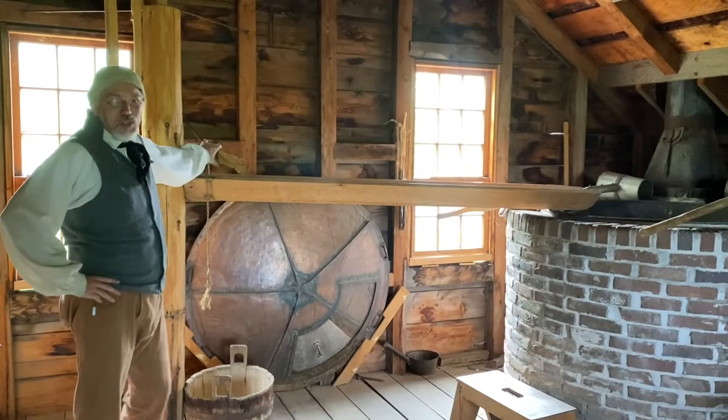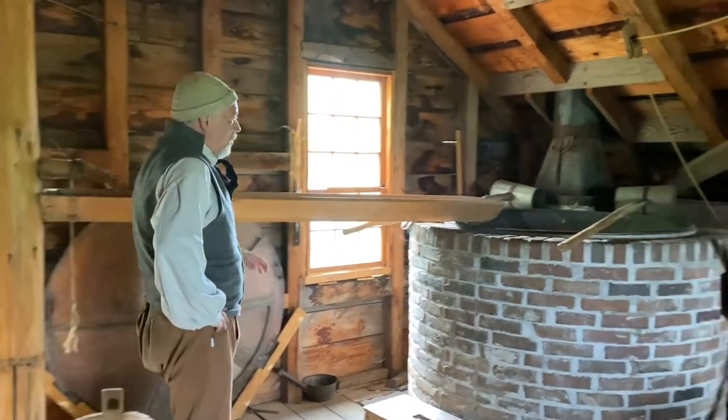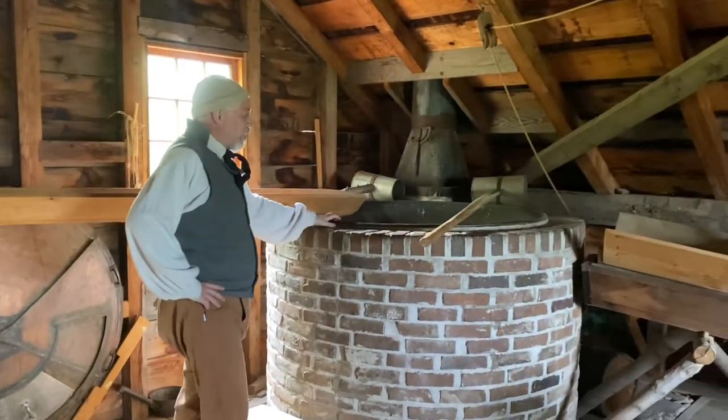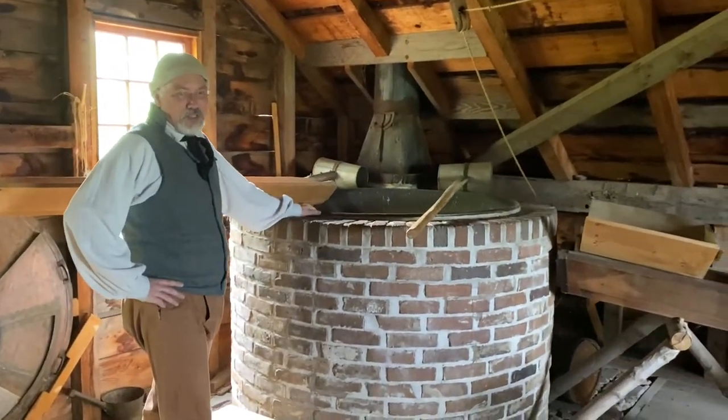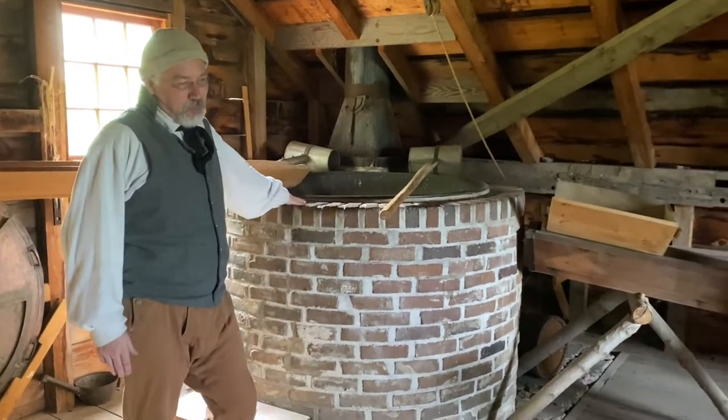Here in Greaves Brewery, this is where we start. This is our water source, which we pump water out of the basement. It goes into our brewing kettle over here. This brewing kettle comes to us from the Genesee Brewery and will hold about 300 gallons of water. So that's the first ingredient in beer — water.